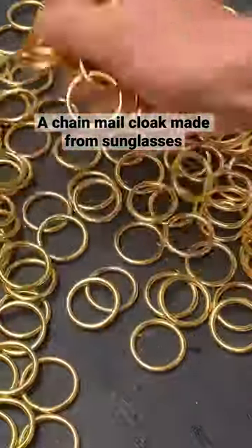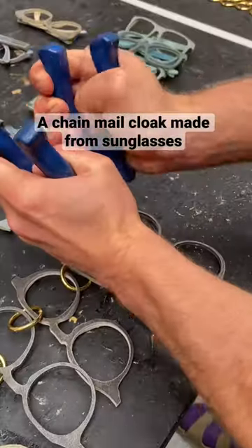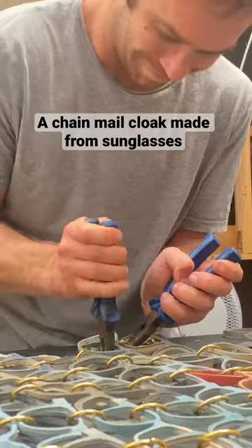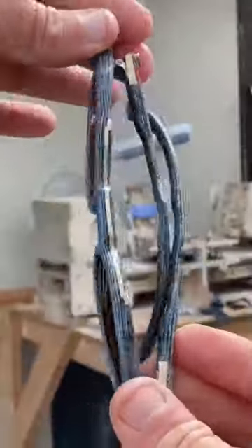I bought 200 chunky golden rings and I opened them with pliers, which made my hands hurt. I've got hundreds and hundreds of old prototype sunglasses from my time developing the hardened denim sunglasses that I make now.